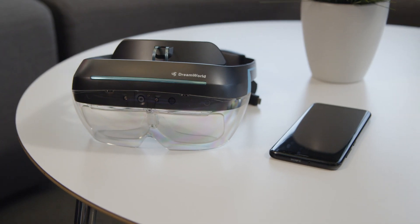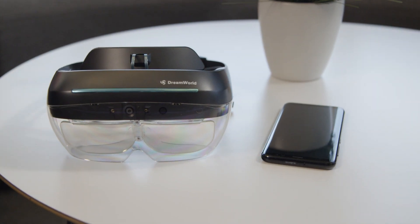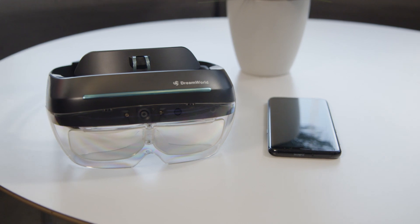Everybody's talking about AR right now, yet not that many people have even tried an AR headset. Part of the issue is that they're either too expensive or they don't offer all the features that some developers might want.